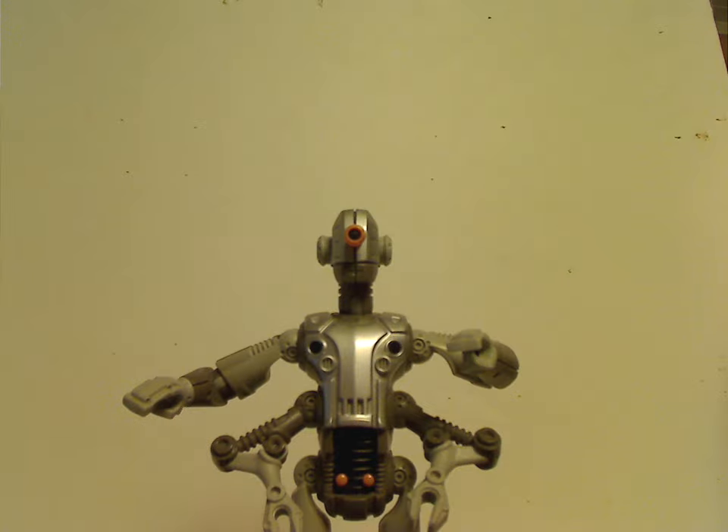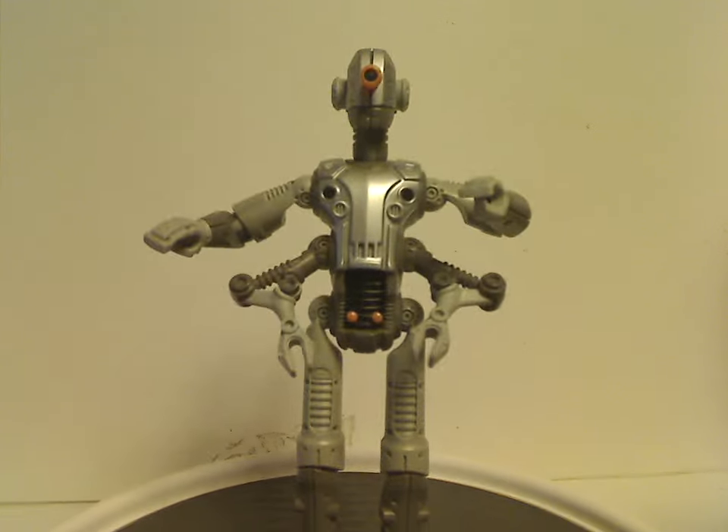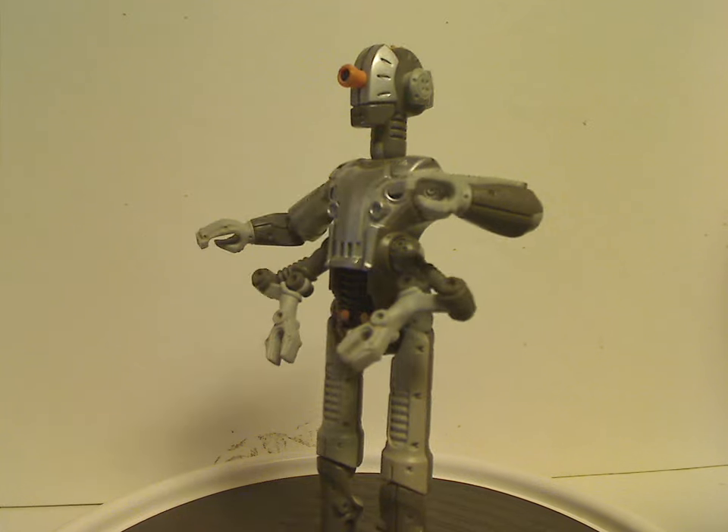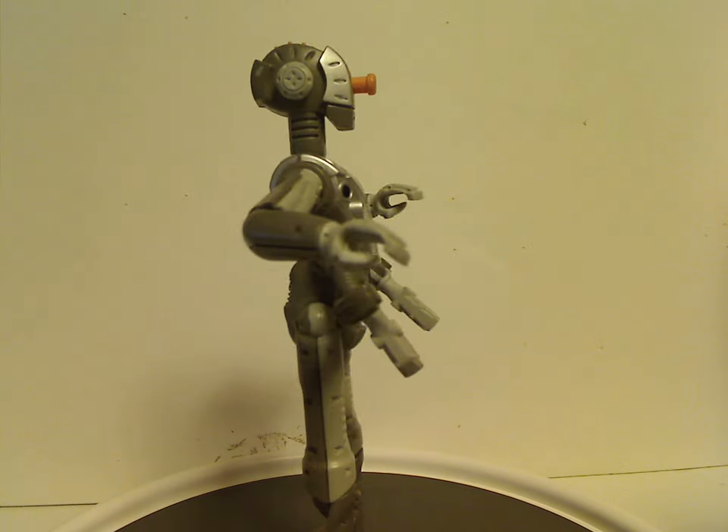Now moving on to Gorm, who is the main antagonist of Galador and another important character among the main bunch. Some say he kind of resembles C-3PO.